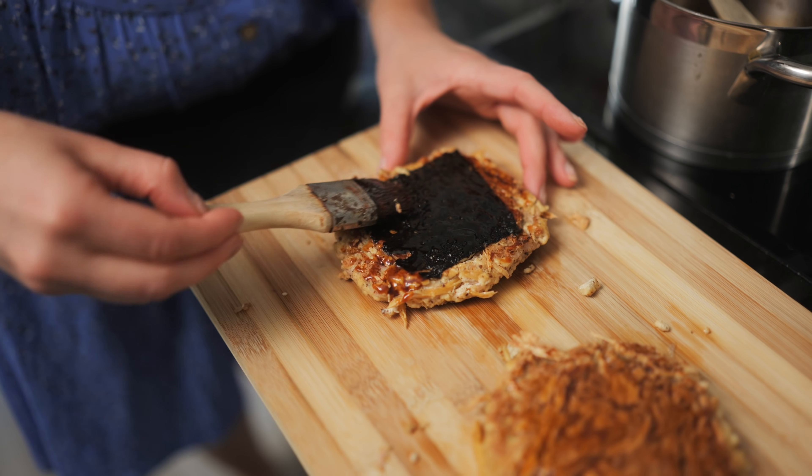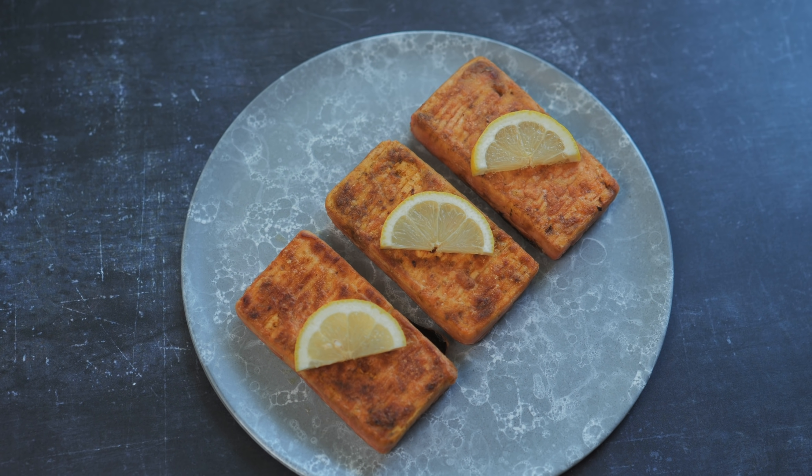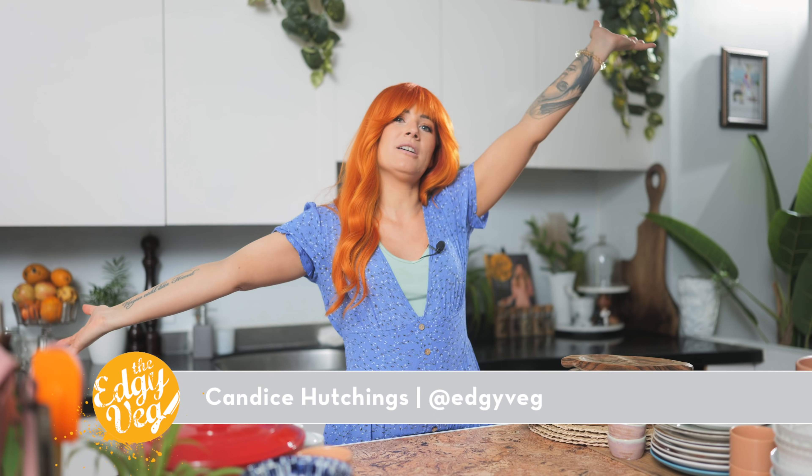On this channel we do a lot of chicken, and a couple different variants of steak or beef, but completely vegan. Today I wanted to test out a couple salmon recipes, but they're not my own. Hey guys, I'm Candice the Edgy Veg, and welcome back to my channel. We do a number of really fun things here — sometimes I show you how to cook quick, easy, delicious recipes, sometimes we try to turn things into something else, and other times we test other people's recipes.